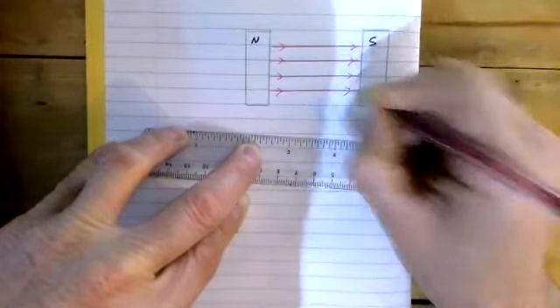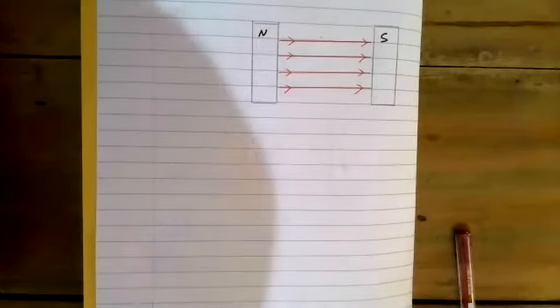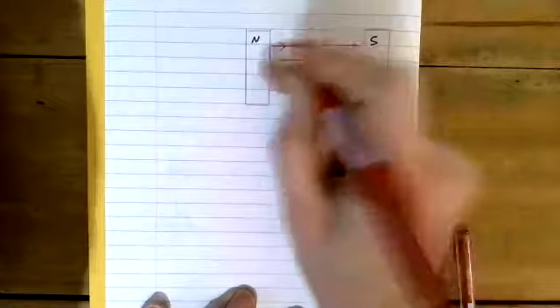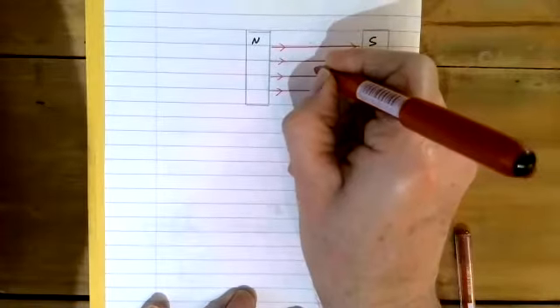The magnetic field goes north to south. We've got a current-carrying conductor in here. If I view this from the side as a cross-section, this is what you'll see — a dot. This introduces what we call dot and cross diagrams.